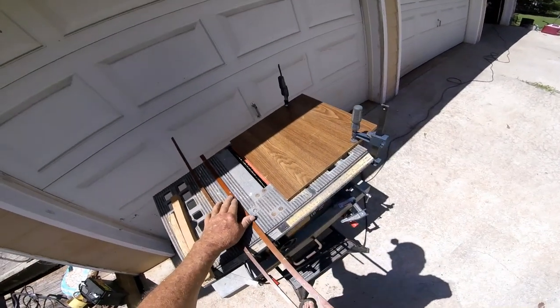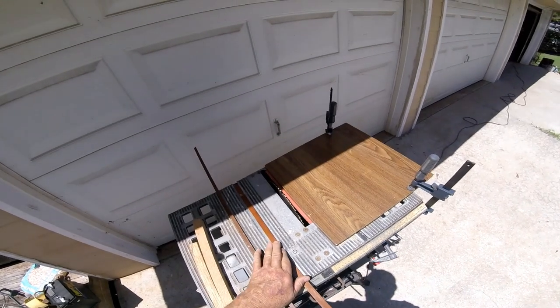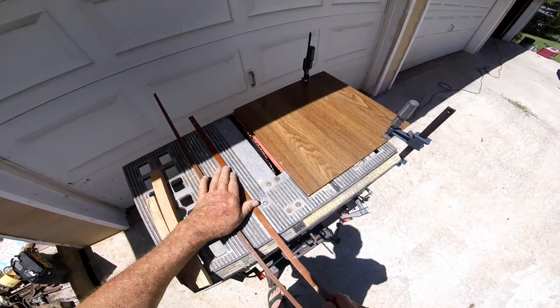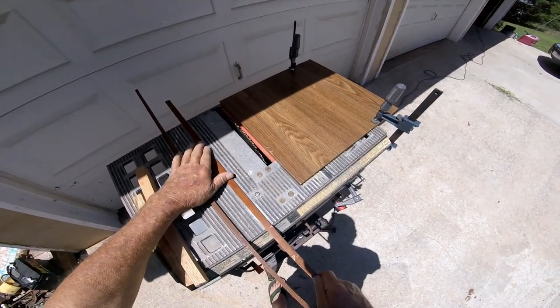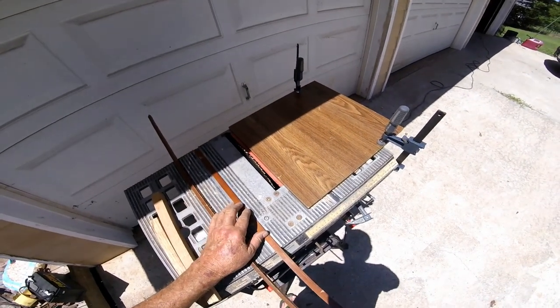You know what, I'm not real dissatisfied with that at all — that fits pretty good in that track. A little bit of sanding right there where I was jumping the blade around. I only need about 14 inches of this stuff.